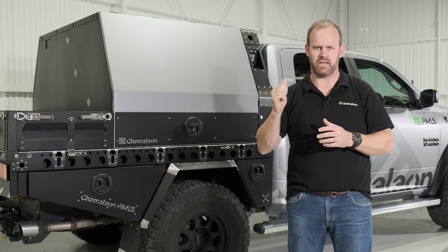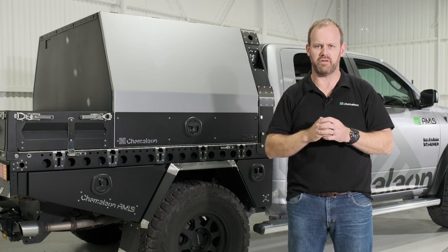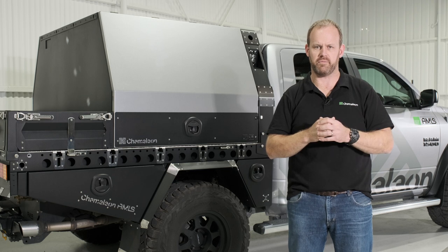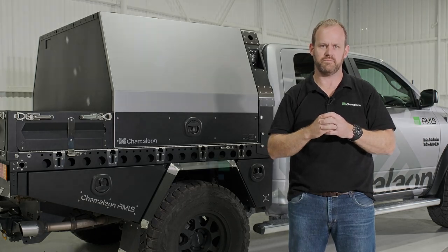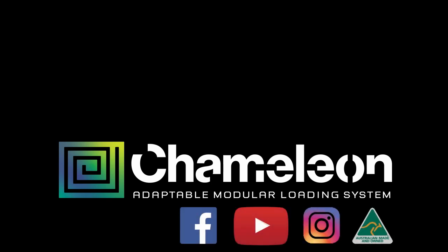So there it is — the Chameleon base tray in this wide standard configuration on the back of this Ram 1500 Laramie, with the locker going 3.5. Lots more content on our YouTube channel, always something fresh coming on our Instagram and Facebook feed. We can't wait to hear from you and talk through your dream base tray or trailer configuration.